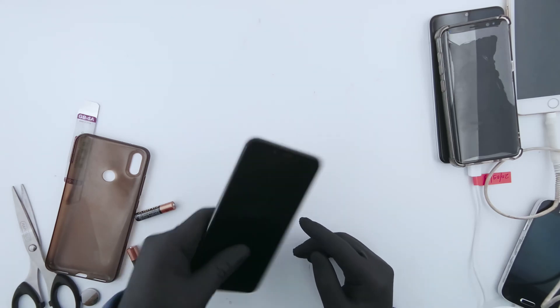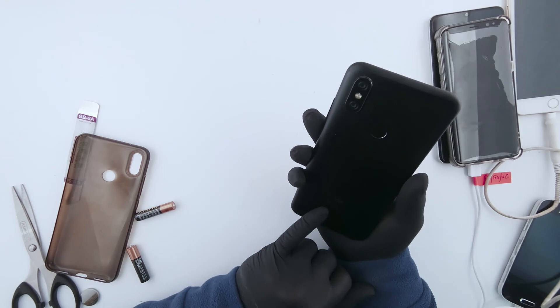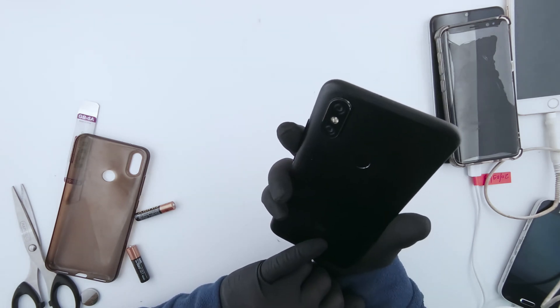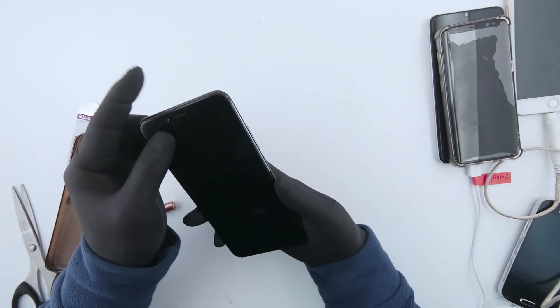Today, I'm going to show you how I reset a Xiaomi phone. This is model number M1804D2SG. It's quite simple. Keep in mind that this is going to erase everything on your phone.